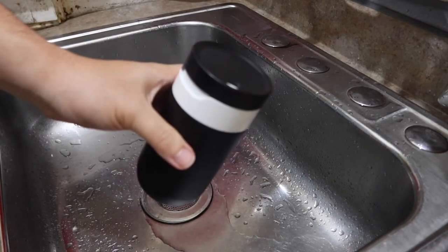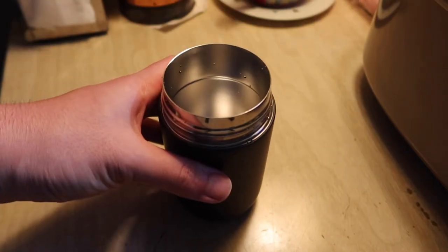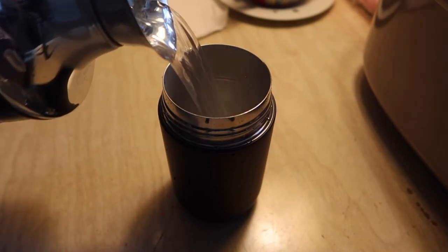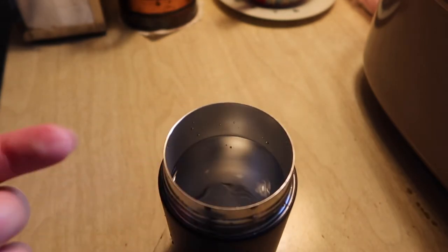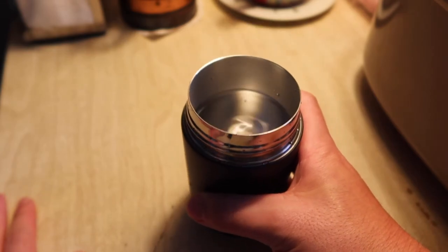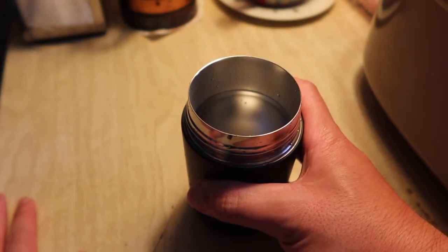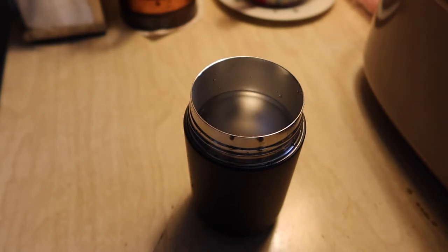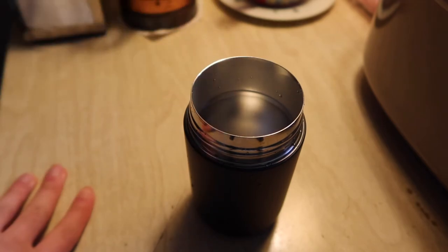Now we're going to add some hot liquid. I'm skipping the cold liquid test since we already did that. The liquid inside is pretty hot — there is steam coming out, though it's hard to see in the video. When you grip the actual mug itself, it's not hot at all, so it has a very nice coating on the outside to keep the drink warm without burning your hand. It does work — you can start to see steam on the side of the mug — and it does insulate and keep the liquid warm inside. Once done, just close it back up.